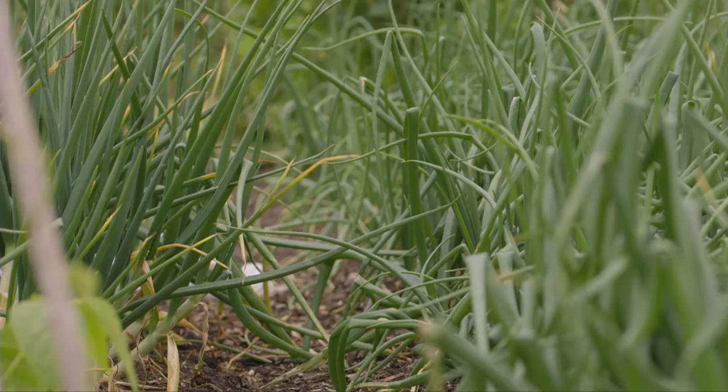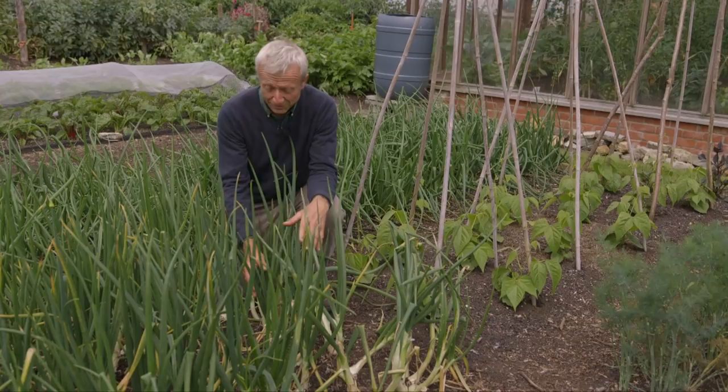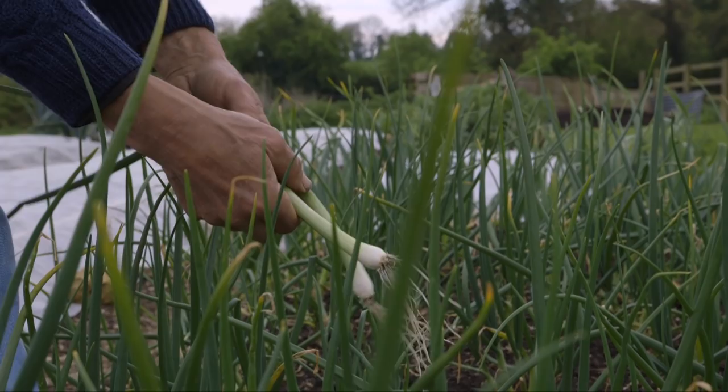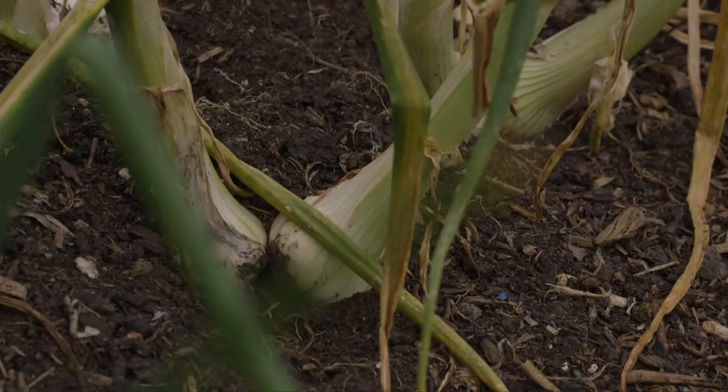So there are some different plantings of onions here for different purposes. These are White Lisbon - a variety of onion which I sowed in modules last September, early September, and planted here last October, early October. They're overwintering as small plants and then produce spring onions - basically immature onions. You harvest them when they're still not bulbed and have lots of green. But if you leave them, even spring onions turn into onions - they're all onions in the end.